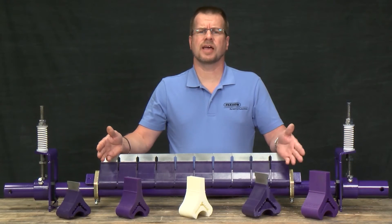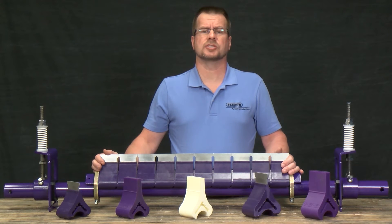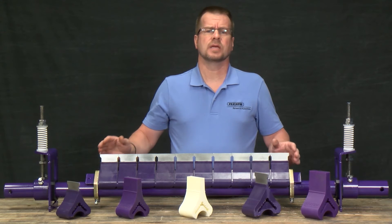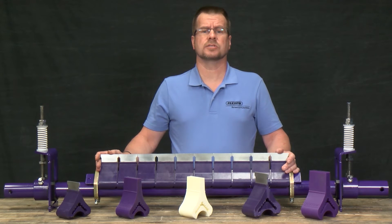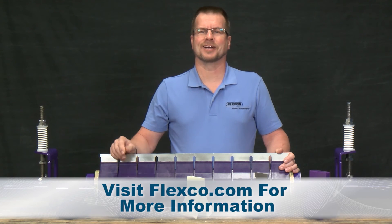From the standard to the heavy duty, urethane to carbide, the Y-Type can be scaled to fit your application and budget requirements. The serviceability of the cleaner, including the easy-to-change cartridge, helps keep downtime to a minimum. For more information about the Y-Type, contact your local Flexco representative or go to Flexco.com.